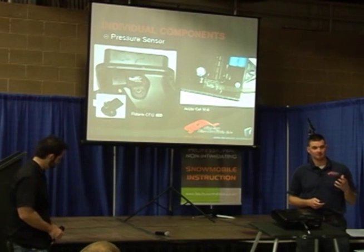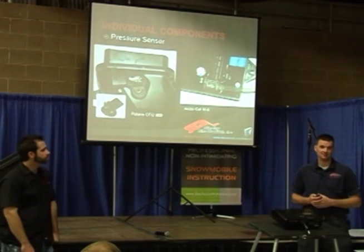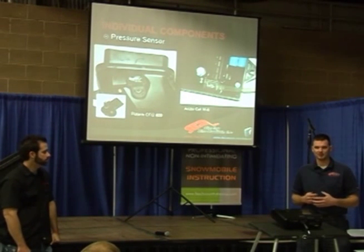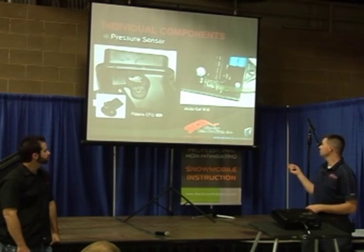I've had guys burn them, melt them — there are a number of things that can happen. So in your troubleshooting procedures, if you're ever trying to troubleshoot a fueling or runnability issue, that tube should be checked.